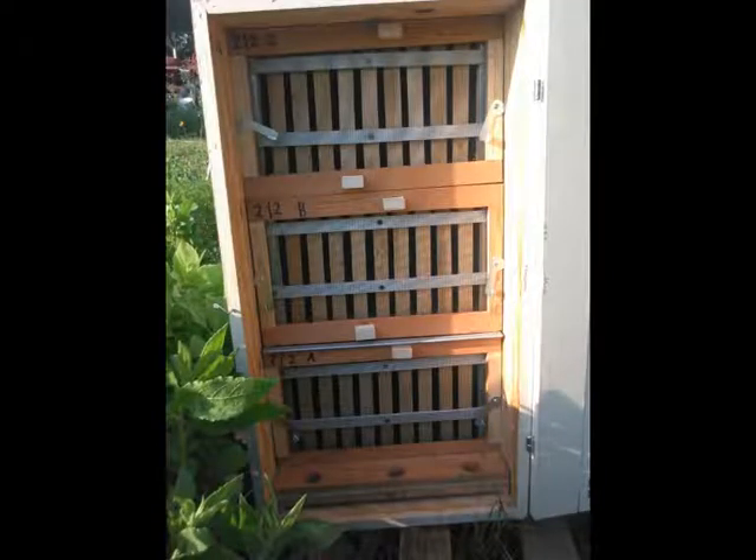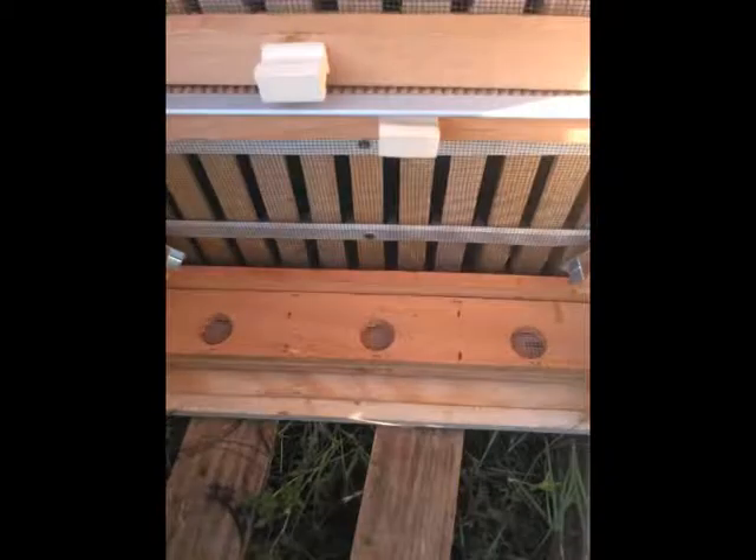You feed the bees on the inside of the hive without being exposed to the bees. This is because of the design of the internal feeders — it's very easy to feed them without the bees flying all around you. In fact, you can do it without even wearing a bee suit. You just open up the back door, pull off the empty bottle, put in the bottle with syrup — that's all there is to it.